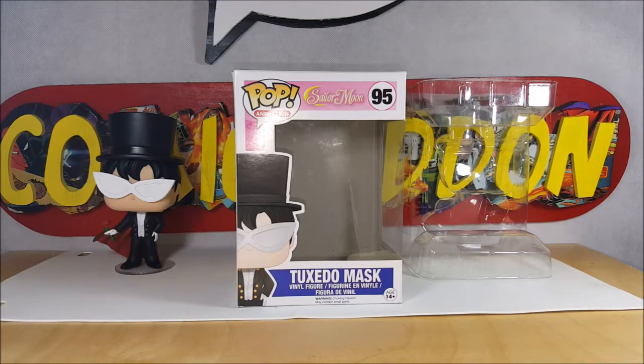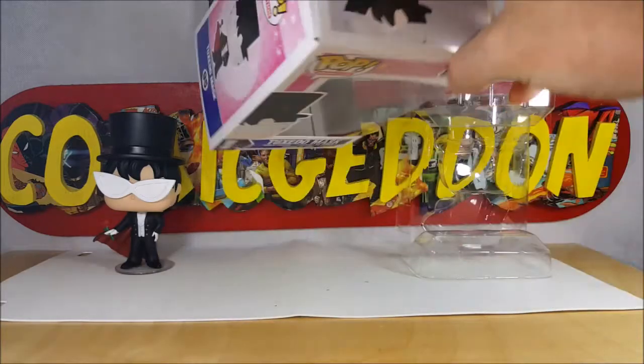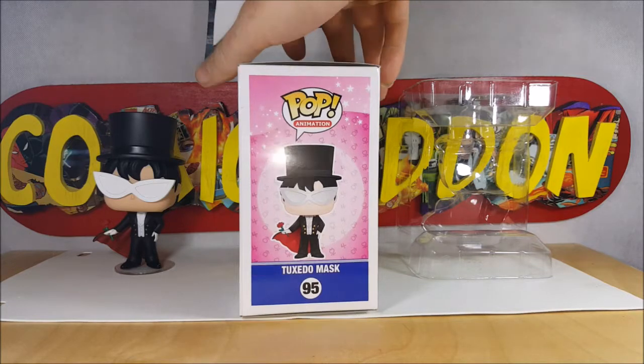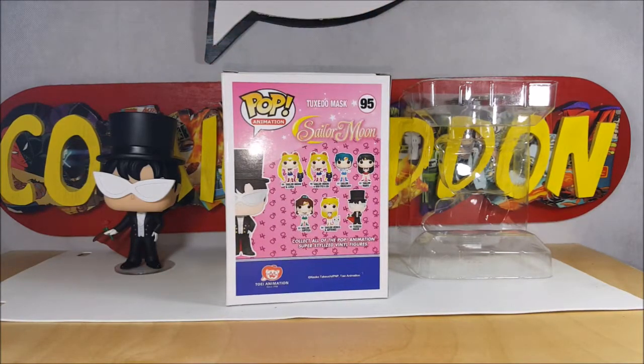All right guys, welcome back. As I said, this week we're taking a look at the Funko Pop Animation Sailor Moon number 95, Tuxedo Mask vinyl figure. As you can see there's Darien on the front — there he is peeking up there — display side with the pink background. On the back we have number 89 Sailor Moon with Luna, number 90 Sailor Moon with Moon Stick and Luna, 91 Sailor Mercury, 92 Sailor Mars, 93 Sailor Jupiter, 94 Sailor Venus and Artemis, and number 95 is Tuxedo Mask.